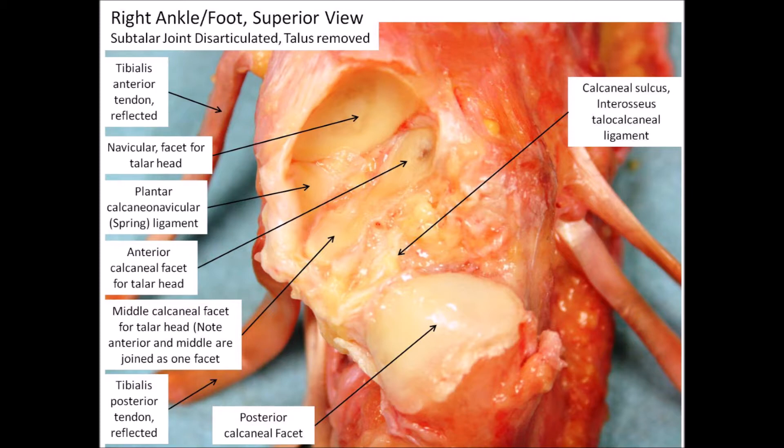Notice also where the interosseous talocalcaneal ligament is pointed out in the calcaneal sulcus.